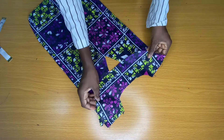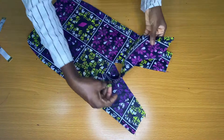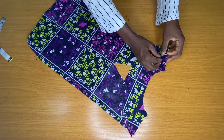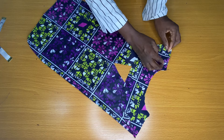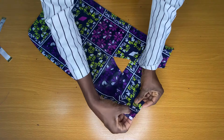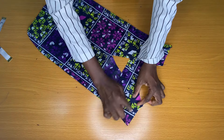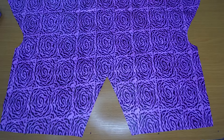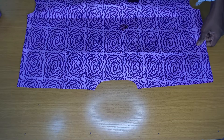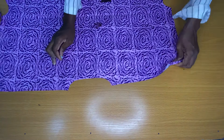I placed the back piece directly on the front piece to stitch the shoulders together. I opened the folding allowance to meet each other, then stitched by half an inch, and opened the folding allowance on this side to stitch the shoulders together by half an inch. Then I placed the back piece on the front piece and stitched the shoulders together by half an inch.